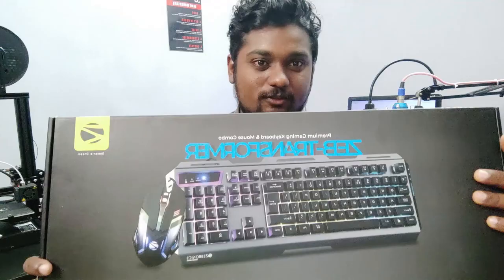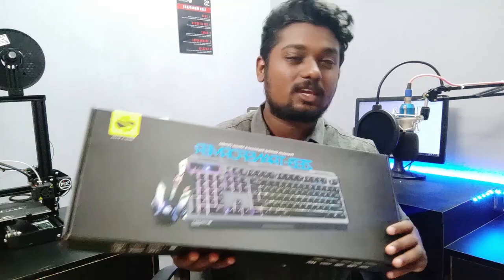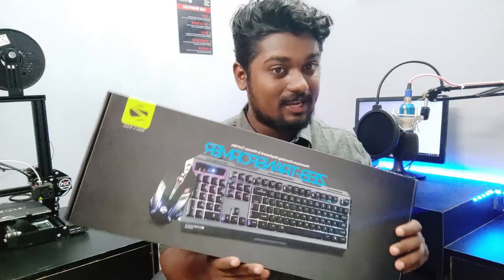Welcome to Shibnology Vlogs. I am going to show you an unboxing video. It's a Zebronic Transformer — it's a premium gaming keyboard and mouse combo. I am going to show you a link in the description.